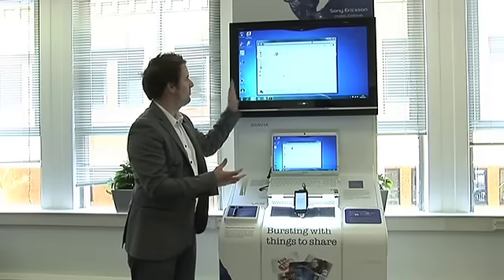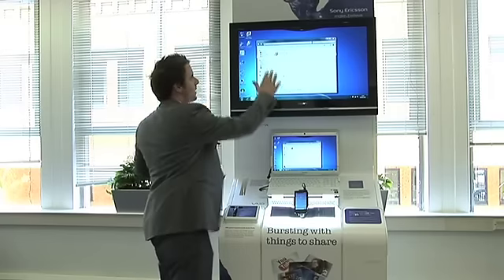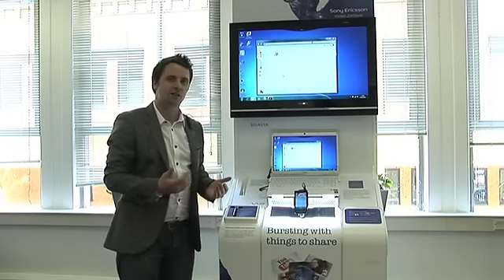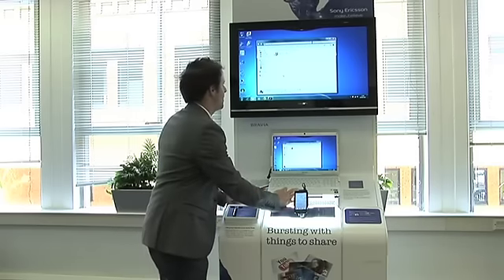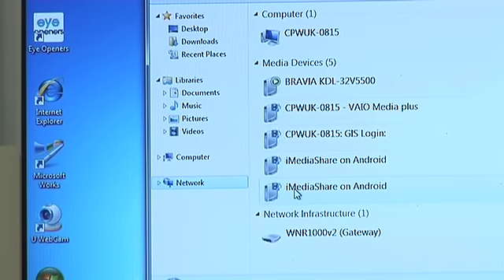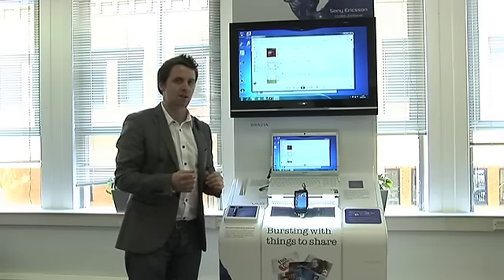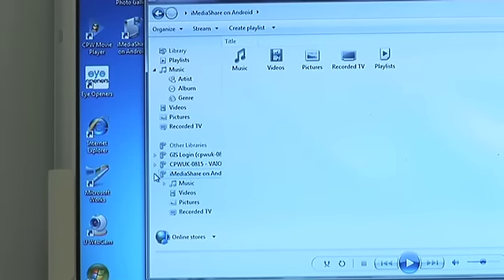Now if you're familiar with Windows, you'll recognise this layout — it's the standard Windows browser, and it will show you all your favourite locations. If you're browsing documents you click here; it shows all your libraries, your music and your videos. But in addition in Windows 7, you'll see down here we've got Network, which shows all of our network devices available to us. And of course this is exactly what the X10 is using iMedia for. So if we click on Network, we will see here iMedia Share on Android — this is our X10 sharing over the network. We double-tap this and it will automatically open in Windows Media Player, because it recognises it's carrying some media.